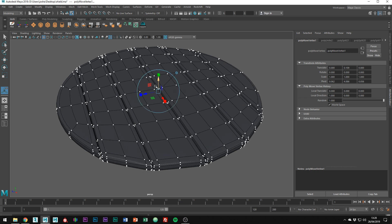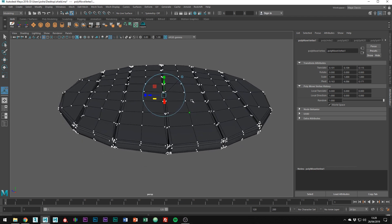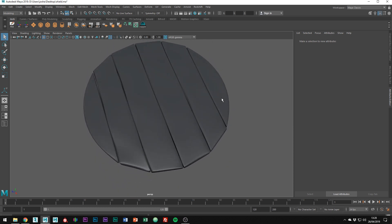You could sculpt this detail, but this is faster in my opinion. Once you're done, pick a side to be your front and rotate the mesh accordingly. I think the front looks best, so I'm just going to leave it as it is.